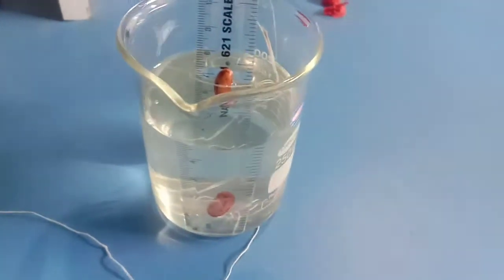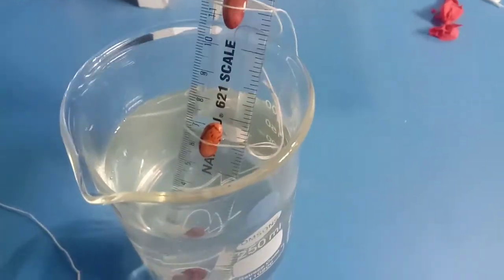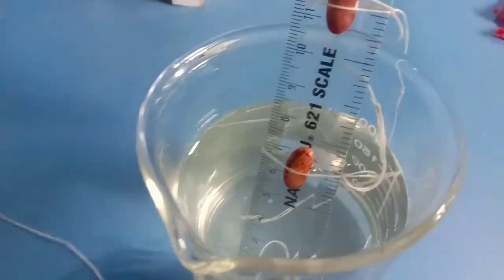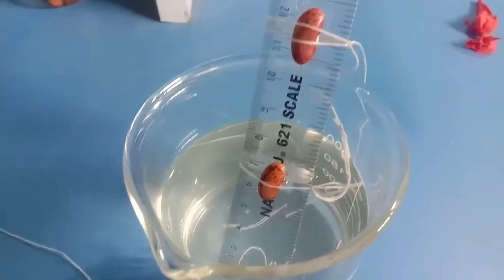The same phenomenon is seen in another case. Here, a bean is tied at three different places: the lower one is totally immersed, the middle one is halfway immersed, and the upper one is kept away from the water.